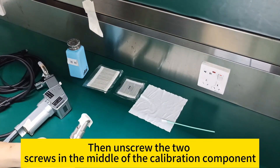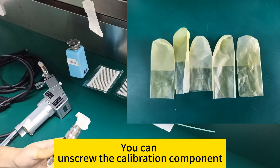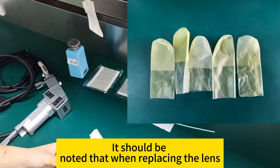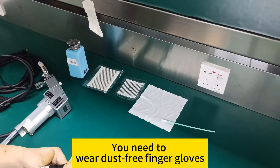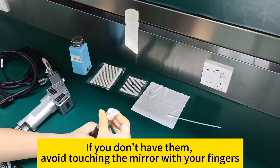Then, unscrew the two screws in the middle of the calibration component to separate it. It should be noted that when replacing the lens, you need to wear dust-free finger gloves. If you don't have them, avoid touching the mirror surface with your fingers.